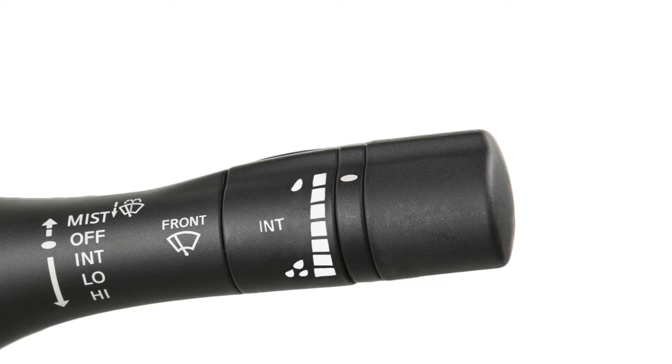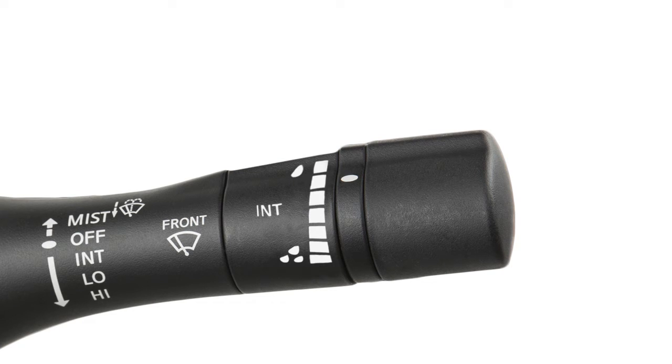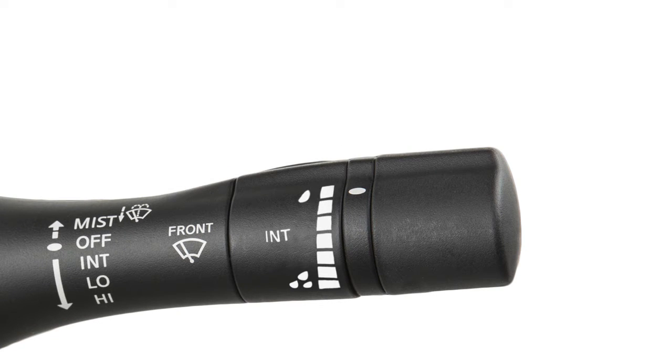Push the lever down to the first stop for intermittent operation. To increase or decrease the wiper speed, rotate this ring. Push the lever down to the second stop for continuous low speed operation.